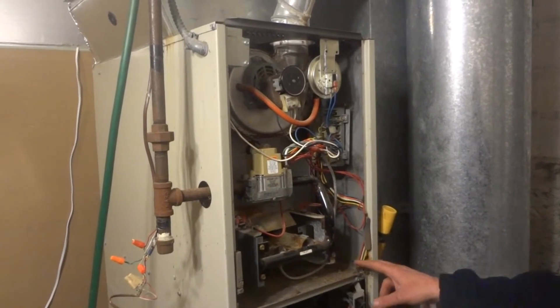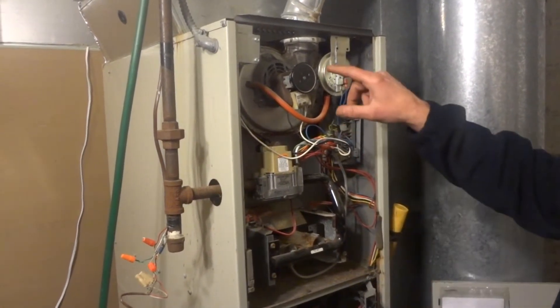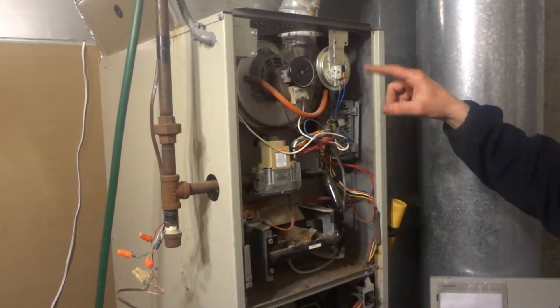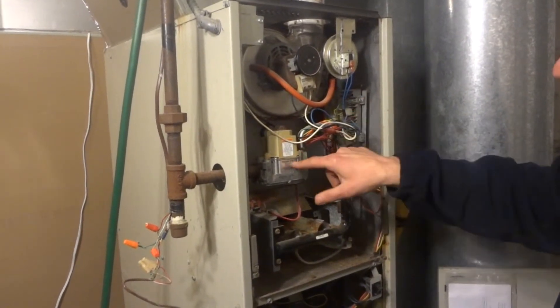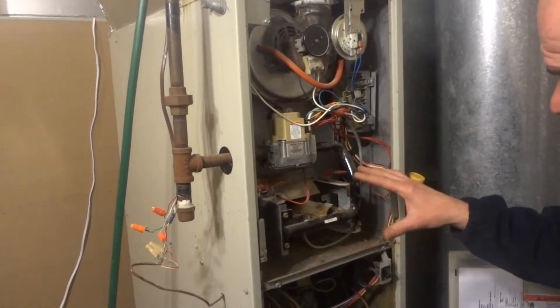First steps of an 80% furnace on a first call for heat: you're going to have the inducer motor start up, which will satisfy your pressure switch, will send a signal down to your circuit board or ignition control, which will send a signal to your gas valve to start your pilot.